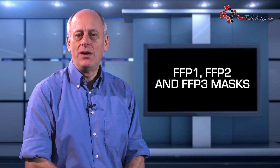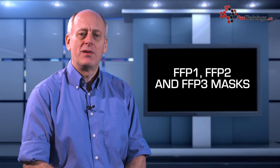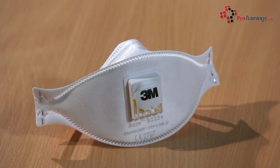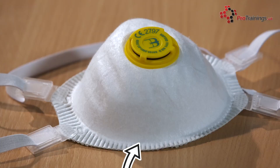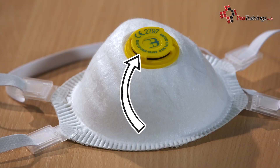The FFP, or filtering half face masks, are available in three main types. Masks such as the FFP1, 2 and 3 types are mainly used for industries for the protection against airborne particles. They should be CE marked to show that the design has been tested to a recognised standard. They must also be marked with that standard, which for disposable respirators is EN 149-2001.